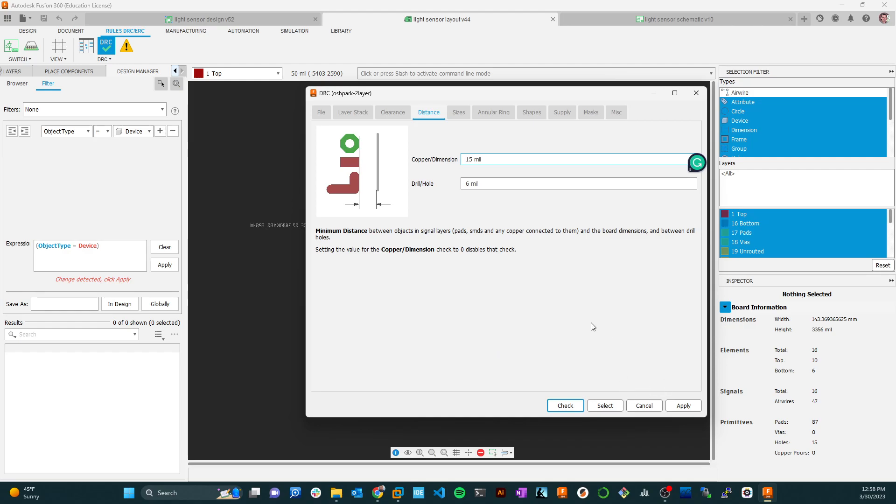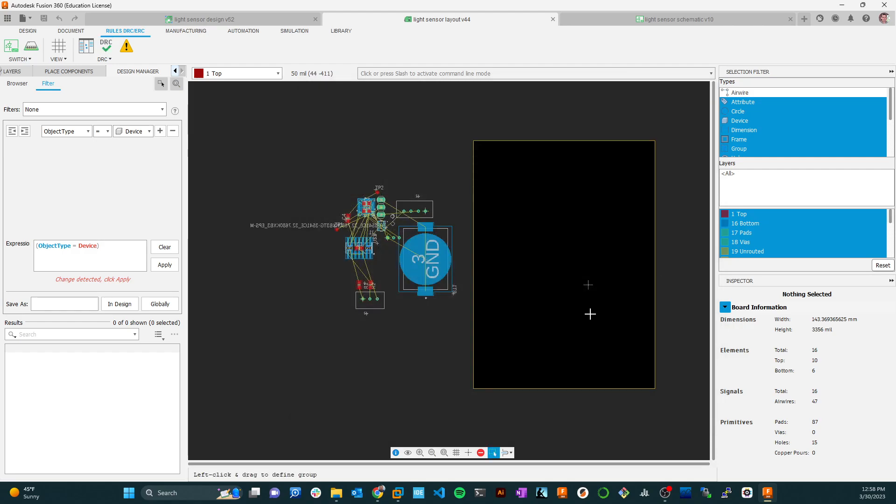If you don't do that, the default rules that Fusion Electronics has are very conservative, so you just won't be able to cram things as tight as you might otherwise be able to. In general you can use the defaults and it will work, but it's better to use the rules from the manufacturer you're going to use. OSH Park is just one of many many suppliers of boards.